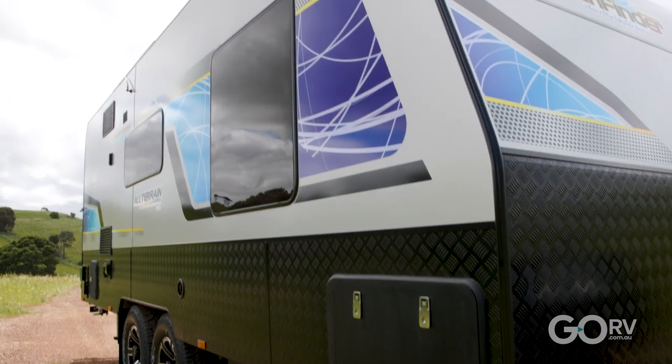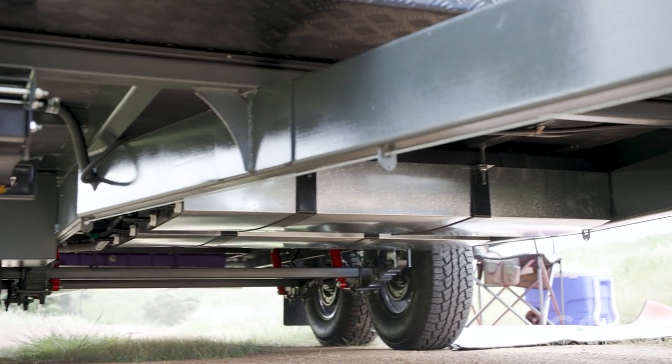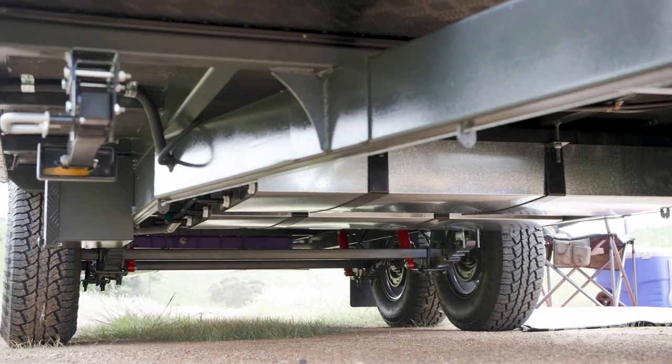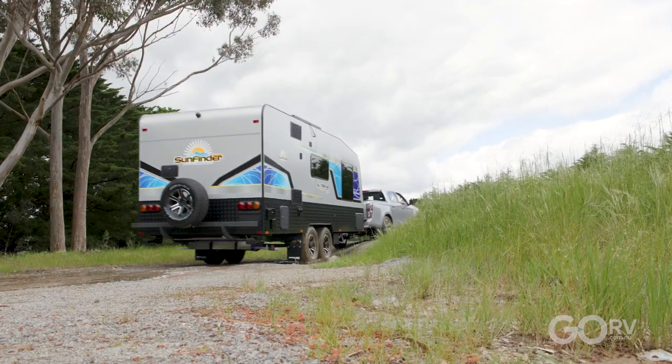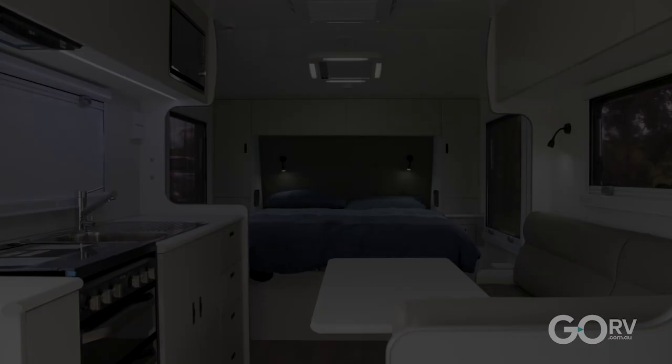Behind this smooth composite aluminium cladding and black checker plate you'll find a Miranti timber frame, and the whole caravan is built on top of an RHS chassis. This particular model is built for semi off-road work, but there is an off-road version available if that's what you would prefer.